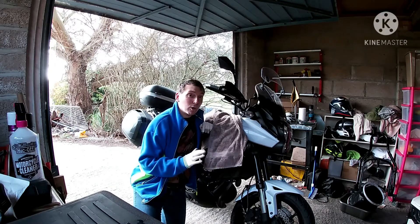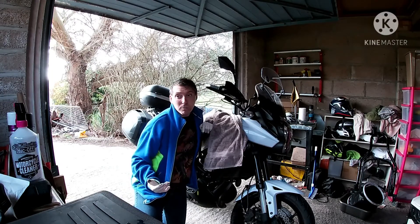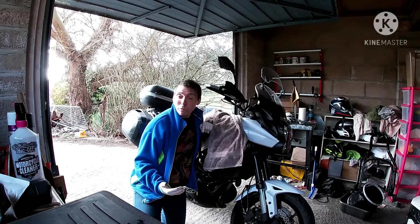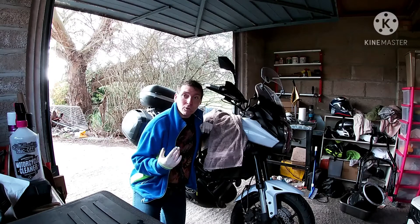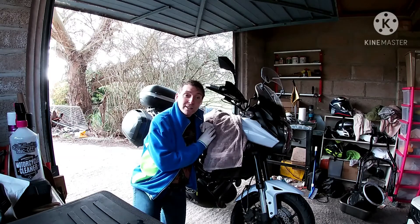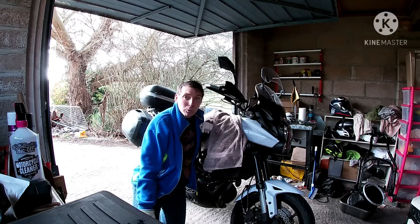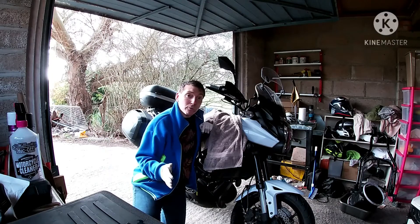So I'm going to start off by going through the equipment you're going to need, specific to this bike and what personally works for me. Bear in mind you're working on brakes, so if you don't know what you're doing make sure you look into it first. If you don't feel confident, don't attempt it. This is just my personal way of doing my brakes. If there are any suggestions feel free to leave a comment down below — it's always a good opportunity to discuss tips and tricks.